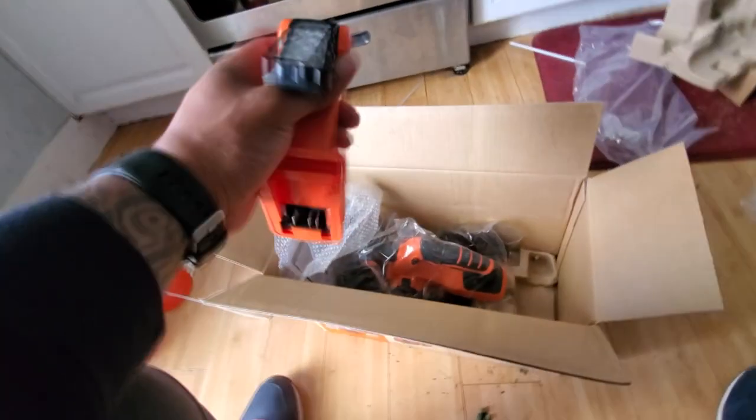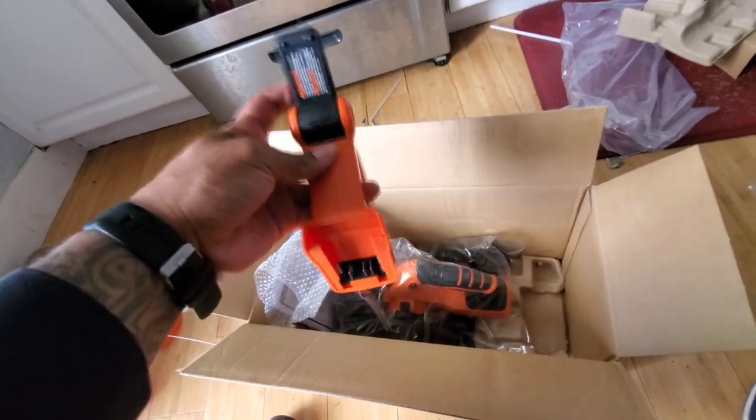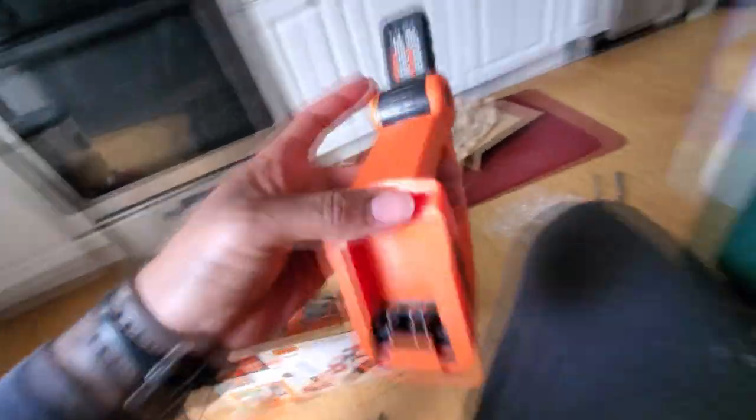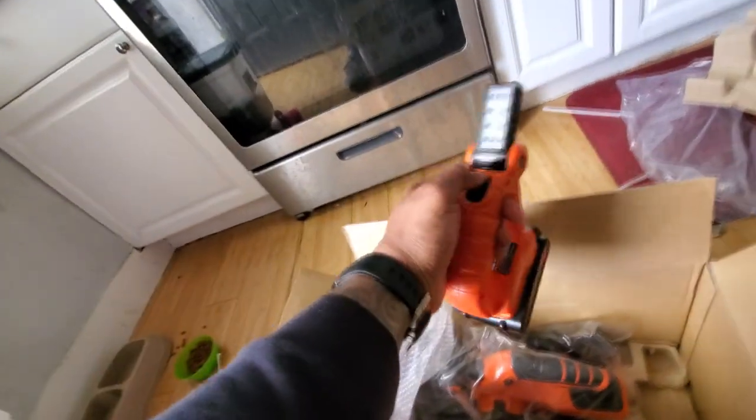Got a cute little work light, because I guess you need to see — you need light. That's how that works. We're going to go ahead and test this out right now. Let's see what this bad boy's got to offer. Just got one setting: on and off. Pretty good. I'm sure if you need that, you can use it.